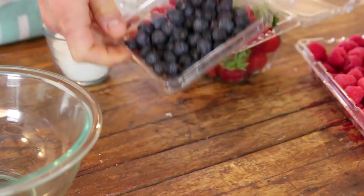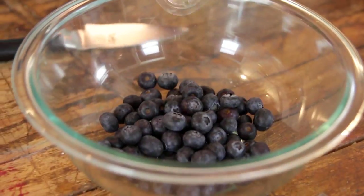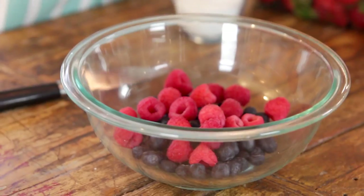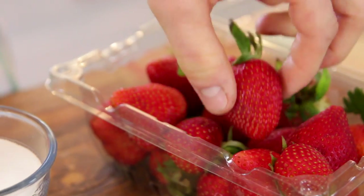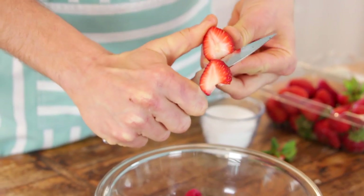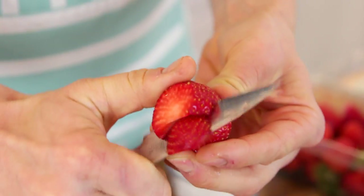To start, you just want to get your fruit roasting. So you just put some blueberries, some raspberries, and some strawberries right into a bowl. You can use any berry you like — I love the combination of these three, but blackberries would be amazing too. Just take the tops off of the strawberries and kind of thickly slice them. I don't like to slice them too thin, because then they roast down to nothing and just become mush.